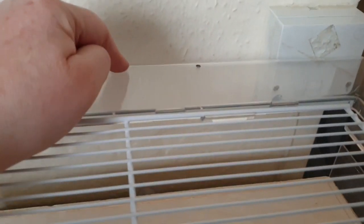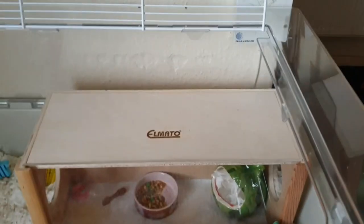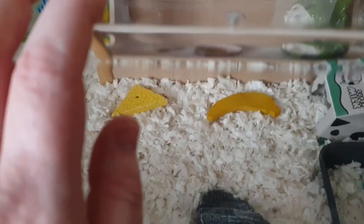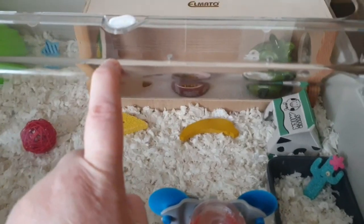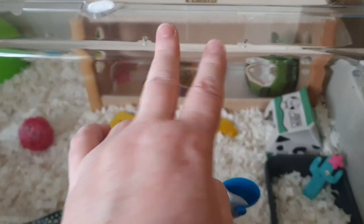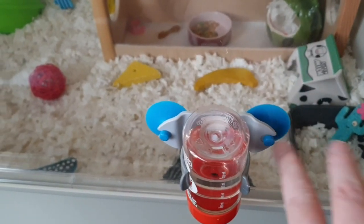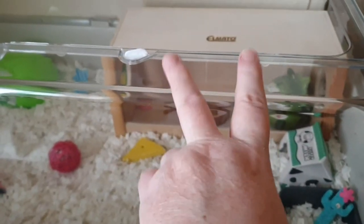You've got two holes in the lid for attaching water bottles. One thing that isn't included — you don't get any clips or holders for the bottles, so you'll have to figure out what you want to use. Because I've got spares from older Doona cages I've just used those, but it's worth being aware of.